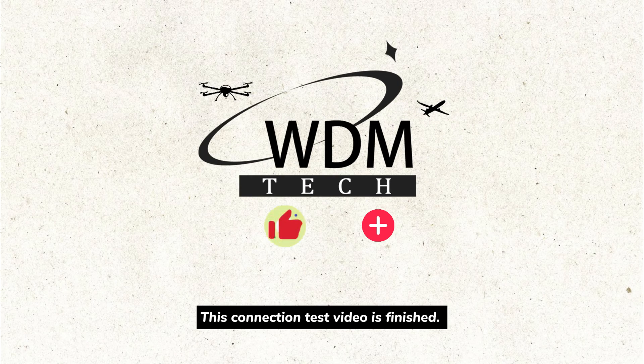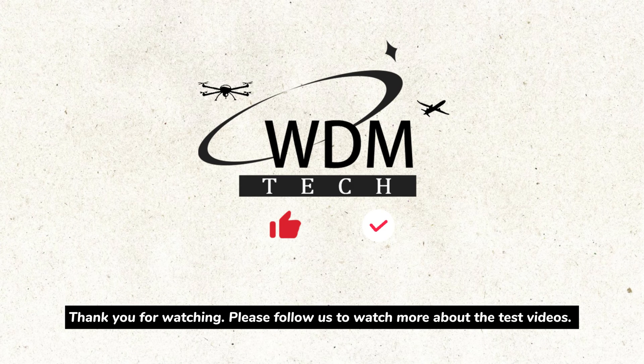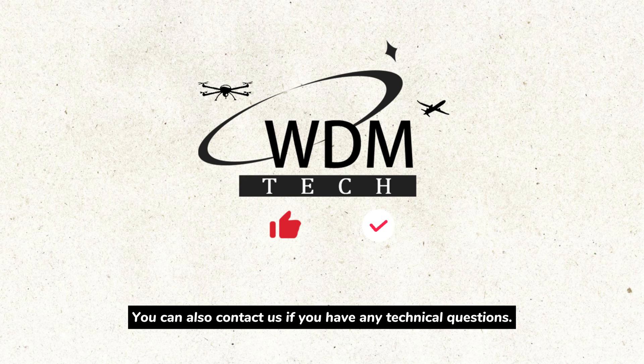This connection test video is finished. Thank you for watching. Please follow us to watch more testing videos. You can also contact us if you have any other technical questions.